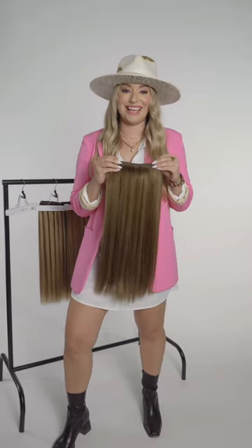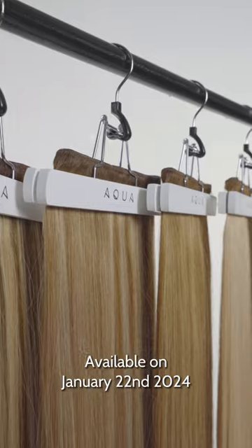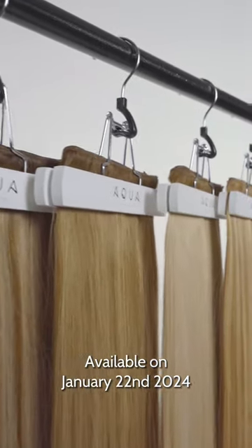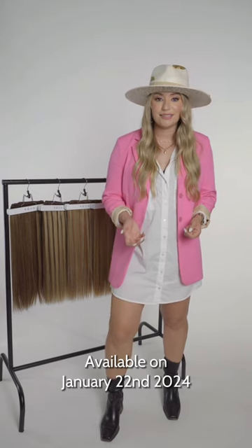Now that we've seen the entire Root Tap Collection — they're all so beautiful, or as we like to call them, majestic — they all have that three-quarter inch root blended into beautiful dimensional blendy shades. The Root Tap Collection is available in four systems, in 18 and 22 inches, available in tape-in extensions, keratin fusion, Q-weft, and machine weft.